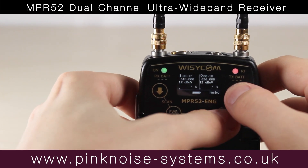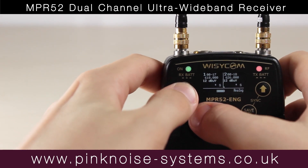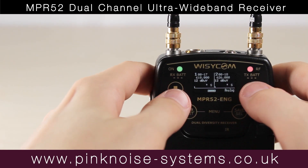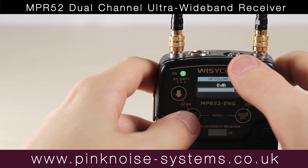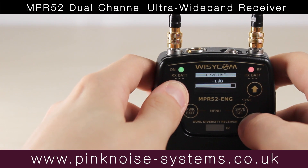One shortcut that isn't mentioned anywhere is Headphone Output Volume. By pressing up and down at the same time, this lets you change the headphone output. This changes from minus 57 decibels to plus 6 decibels, so you've got a strong output.